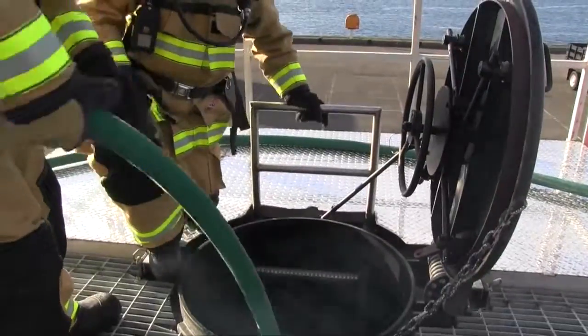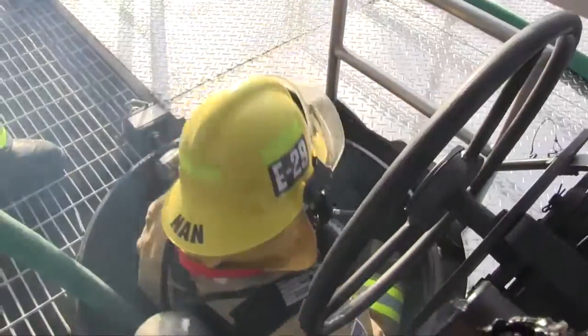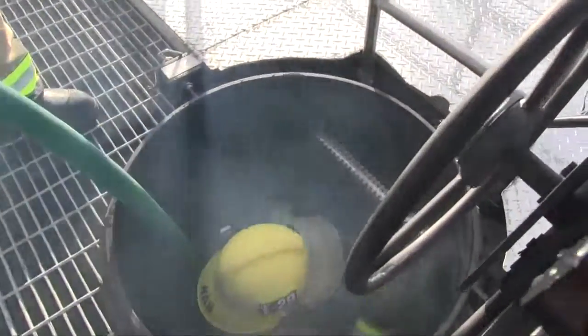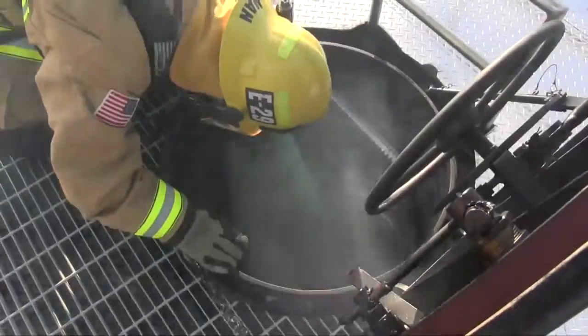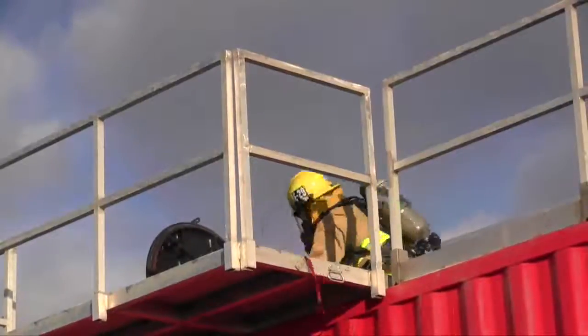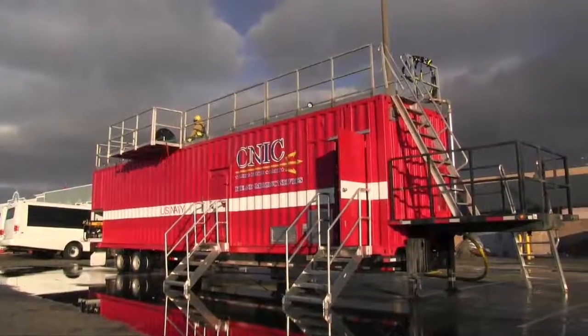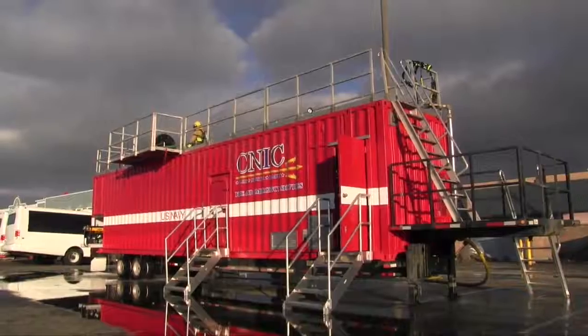It's a small group, so if you have any questions just stop me and ask, even if it's just because you don't understand my Canadian accent. What we're looking at with this one is basically taking a container and turning it into a fire trainer mobile unit.